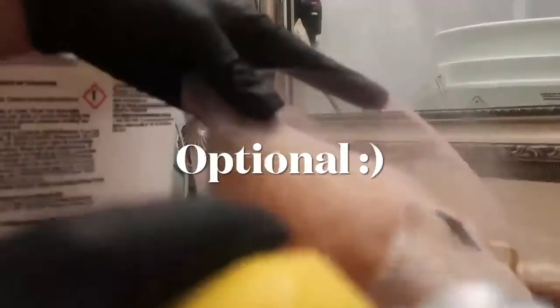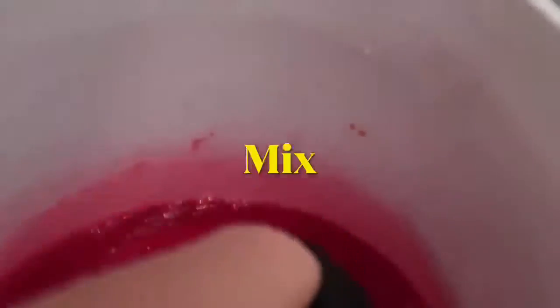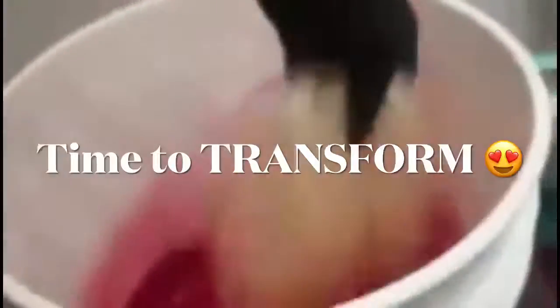I'm gonna spray the wig with the Got2B spray — I saw this in another video. It kind of helps the lace not get dyed or for the dye to go through, I'm not totally sure, but I just gave it a try. I'm brushing her out real quick to get all the knots out.